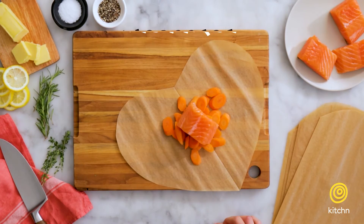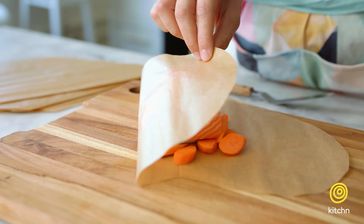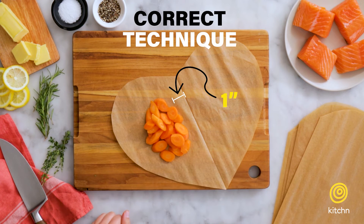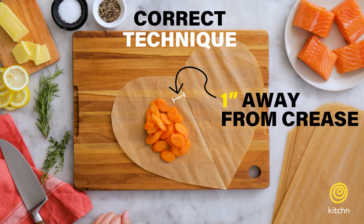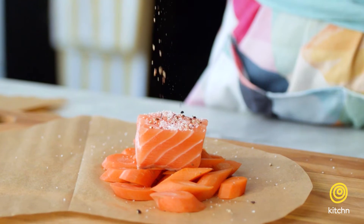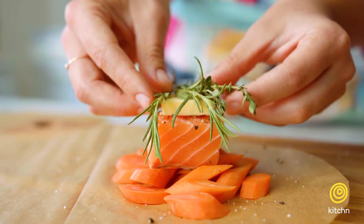Let's talk about placement of the ingredients. What we don't want to do is pile everything into the center of our parchment paper because then it's going to make it hard to fold. So instead, we want to put everything on one side, maybe about an inch away from the crease. I like to start with my vegetable on the bottom, creating kind of a protective layer for our protein, and then finish with whatever moisture or fat we might be using, and then any aromatics or herbs.